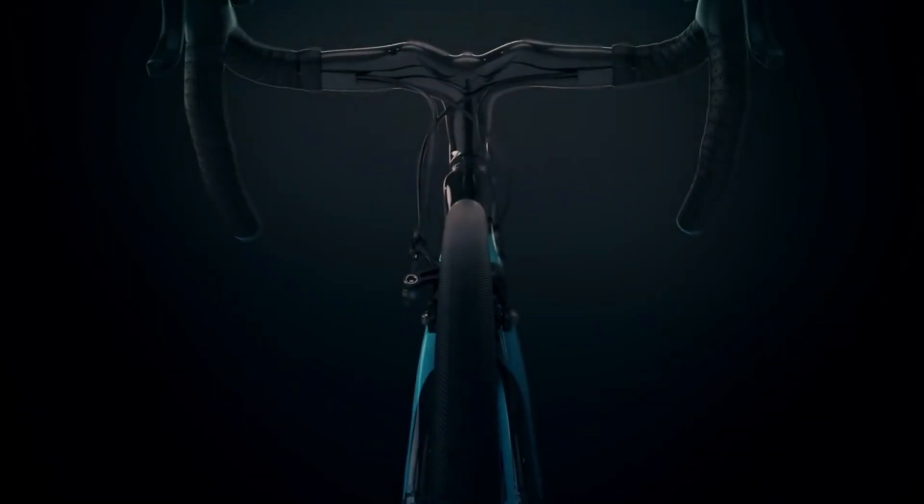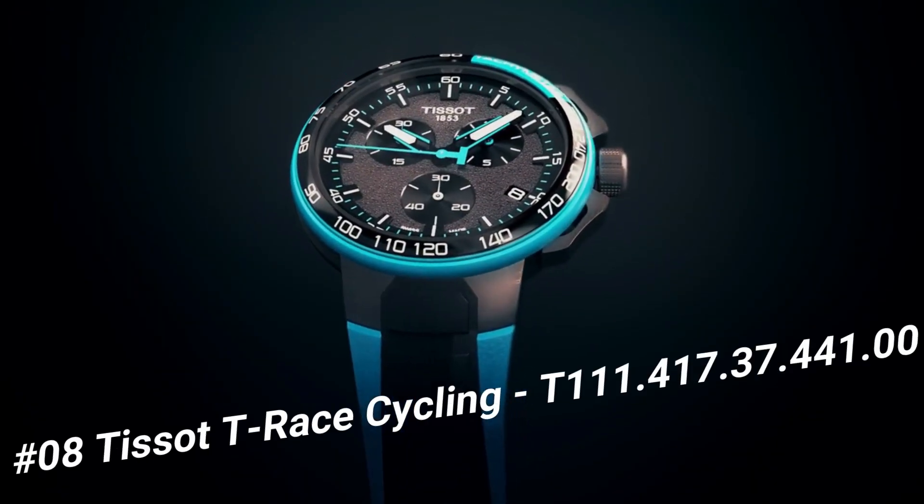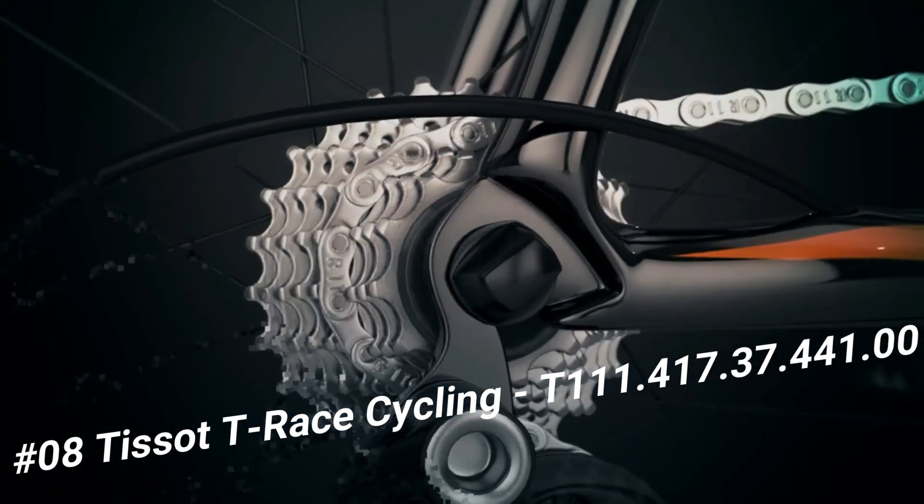Number 8: TESO T-Rays Cycling, T111-417-37-44100. Water-resistant up to 10 ATM, 100 meters, 330 feet. Scratch-resistant sapphire crystal. Quartz movement. Gray dial. Stainless steel case. Item shape: round. Dial window material type: sapphire. Display type: analog.